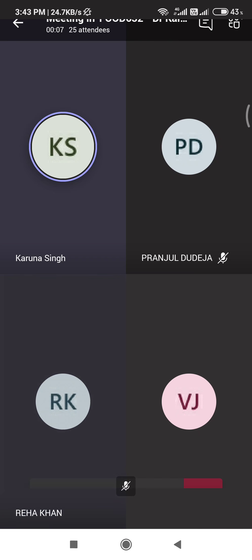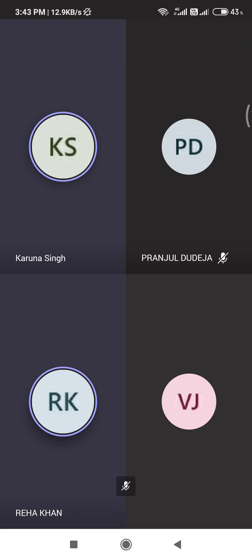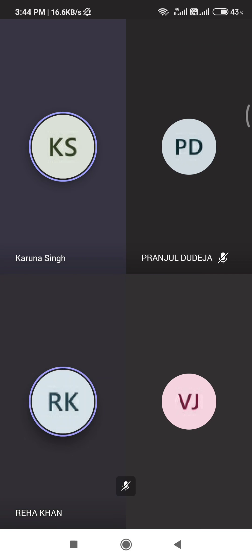Ma'am, vitamin A deficiency? Ma'am, Bitot's spot. Bitot's spot. And can you tell me what is PDCAAS? P-D-C-A-A-S. Do you remember? We have done it when we completed our protein quality.